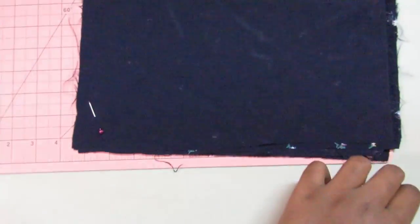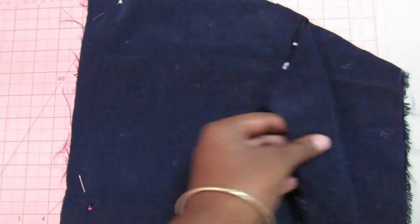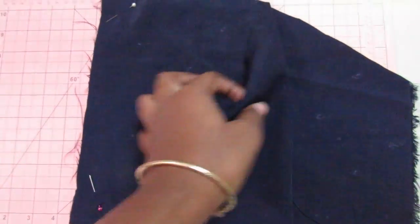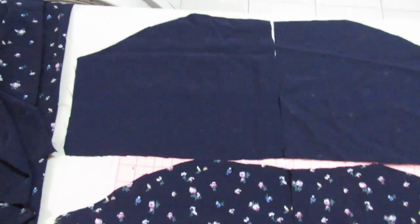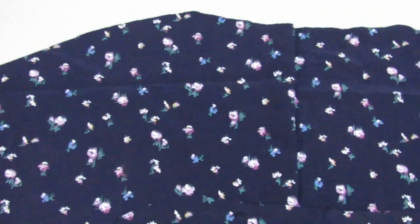Next up is the top of the dress. The top has this scrunched sort of bra-like design to it, so I've cut four pieces because I want to double layer the top bust part. The first thing I'm gonna do is sew it right down the middle on each piece.